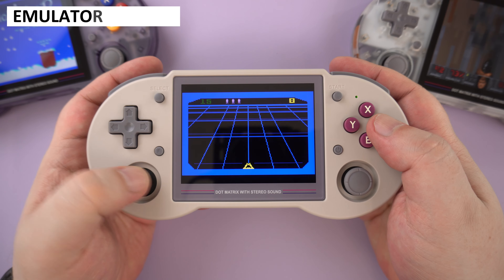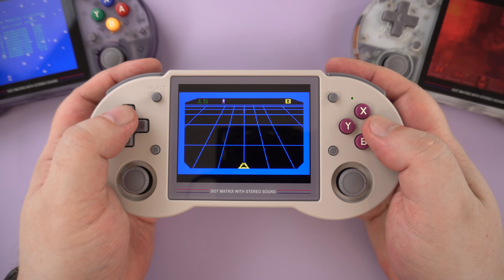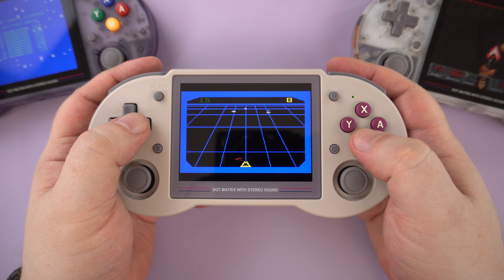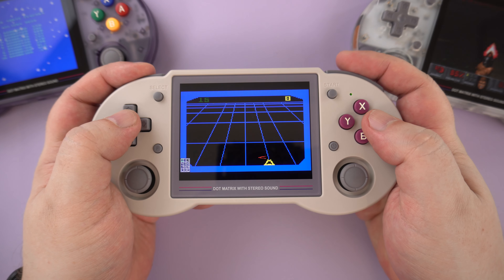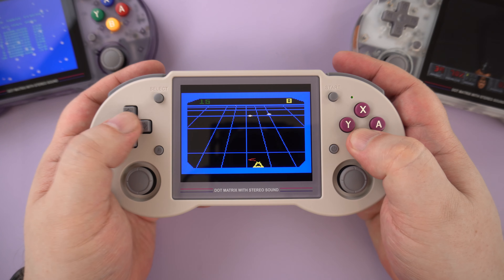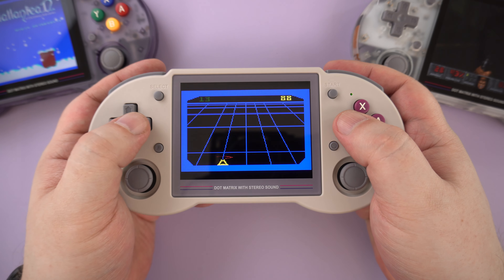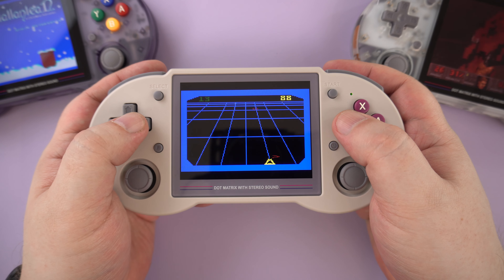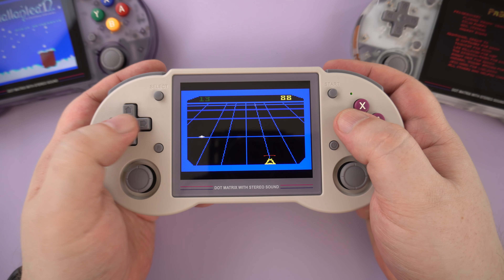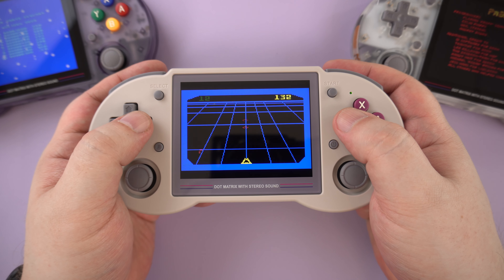We are all probably familiar with the performance of the RK3566 processor by now, but if you are a newcomer, you can essentially emulate up to the PS1 and Dreamcast era, with some PSP games as a bonus. Most people with pre-loaded cards will get around a dozen or so systems — the most popular ones — but by spending a little time yourself making a setup, you can access a great deal more. I thought it would be good to check out a few of the lesser-known systems as well as some popular ones.